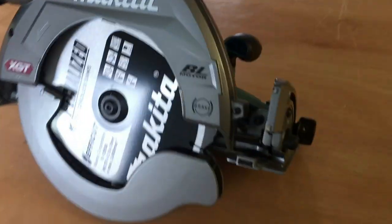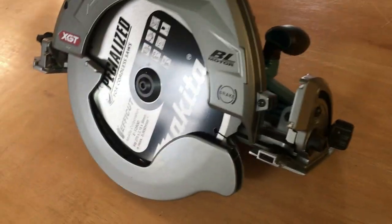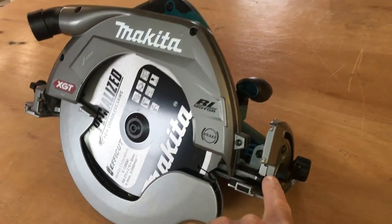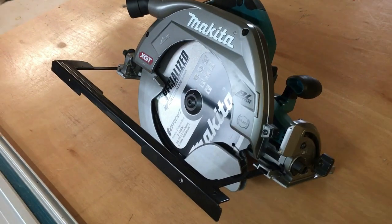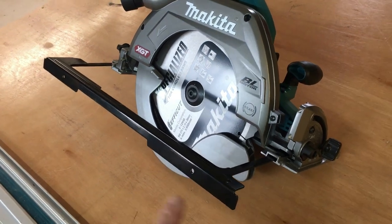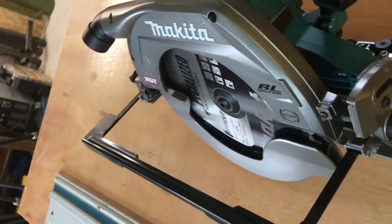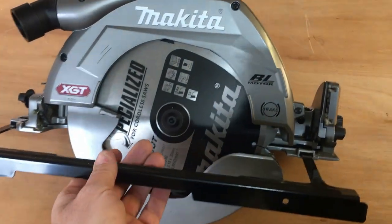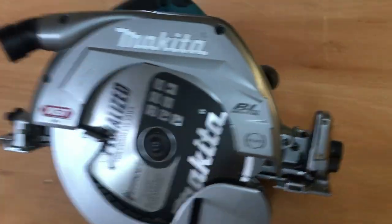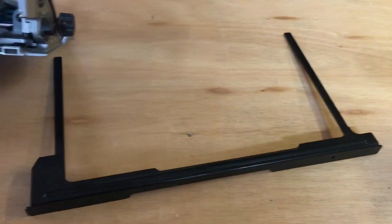It's light for the size of the saw, and I think that's due to the magnesium base plate and the materials it's made of. It has all the standard features of your normal circular saw — you've got your beveling and all that. The saw also comes with this fence, which is huge. I'll probably never use that much, but it does come supplied with it.